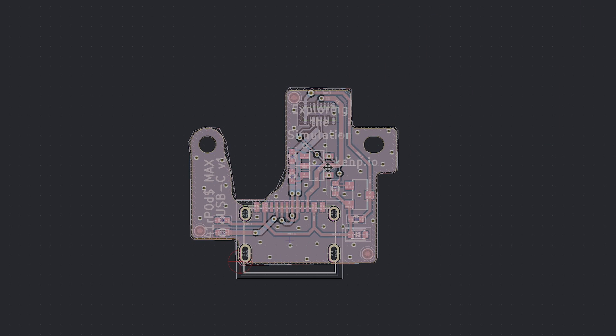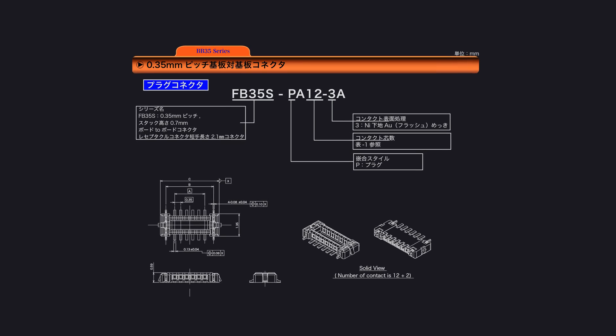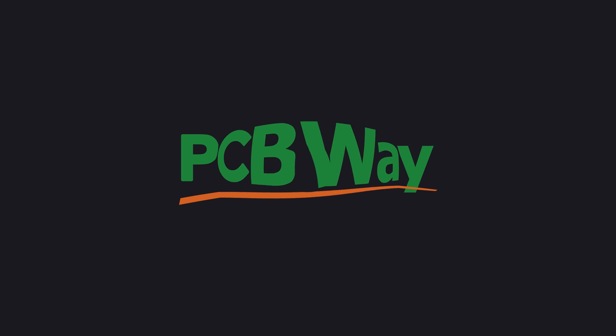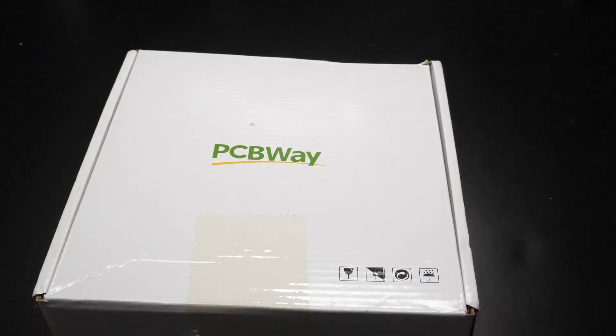I import my open source USB-C conversion circuit, then I spend hours looking for the right connector. I find it and I can finally finish my custom replacement part. As always, I just drop the design files on PCBWay's website, wait a few days while working on other projects and boom, it's here.